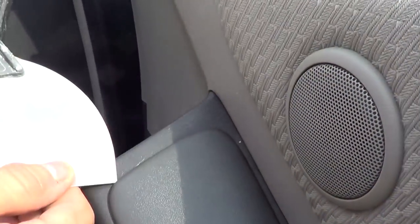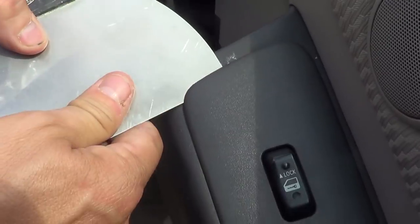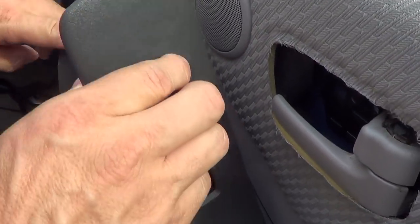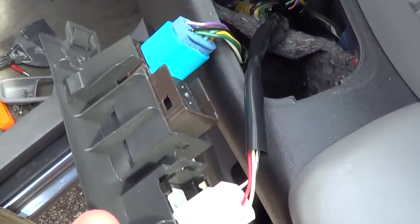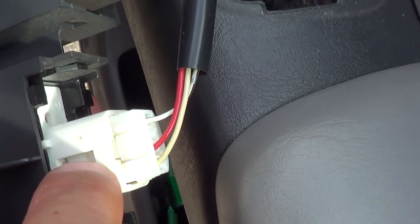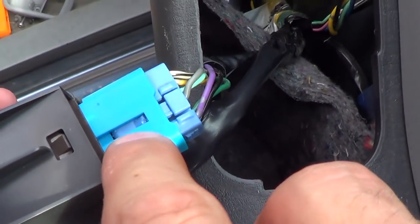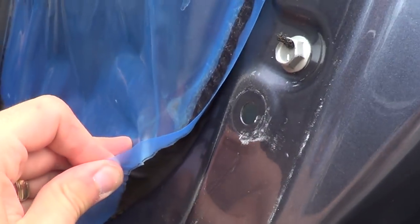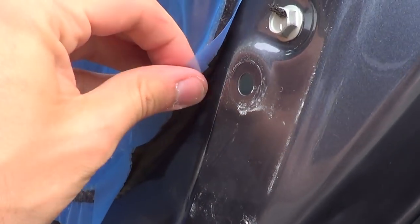This hook right here just pops right off. Unhook these wires by pushing in there, and on this one push in there too — these will come loose. Now we're gonna see if there's anything inside here.